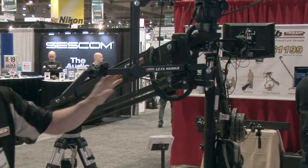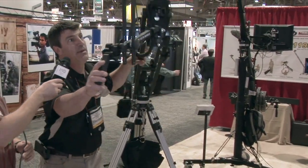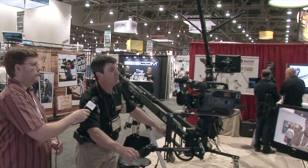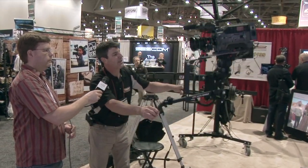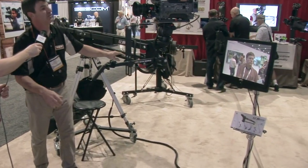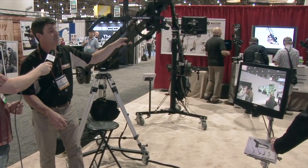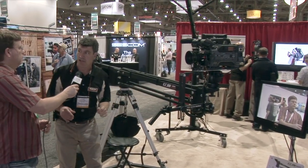Most jibs only give you two movements: lift and rotation. Our handle allows you to add pan and tilt, so you have four movements to do sharp, articulated shots. When I'm going down, I can tilt up. When I'm going up, I can tilt down and keep the subject matter in the frame. Otherwise, the jib is just a self-leveling jib arm that floats the camera from position A to position B, but subject matter will either enter or leave the picture frame.